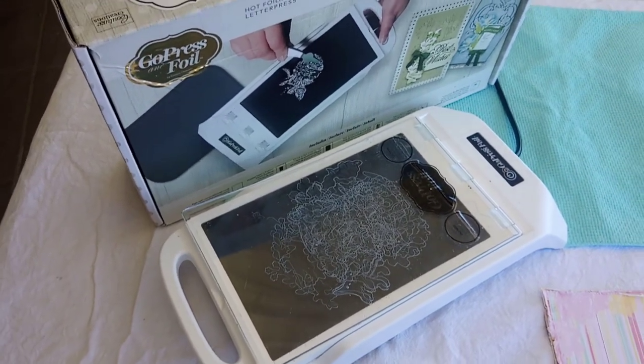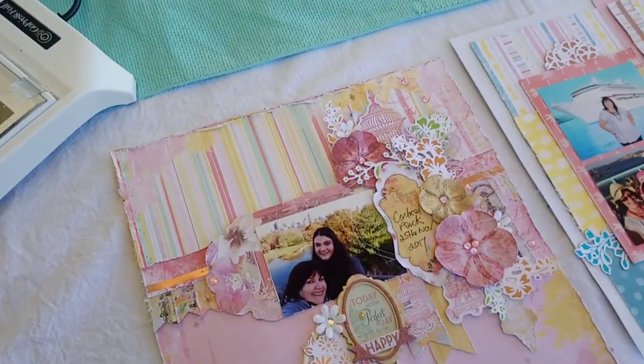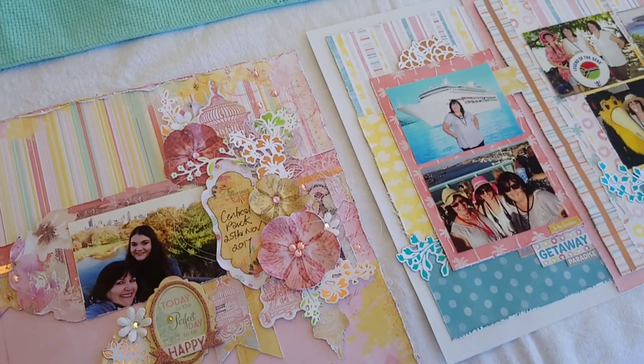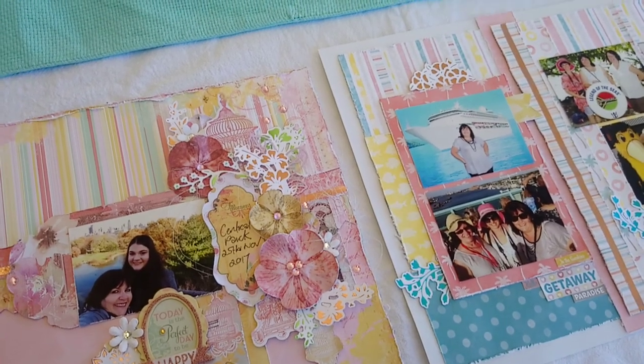It's not many sleeps until SENZ — I cannot wait to come across the ditch and see you all again and share my love of the Go Press and Foil machine and foiling, because you can never have too much foiling in your life. See you soon, bye bye!